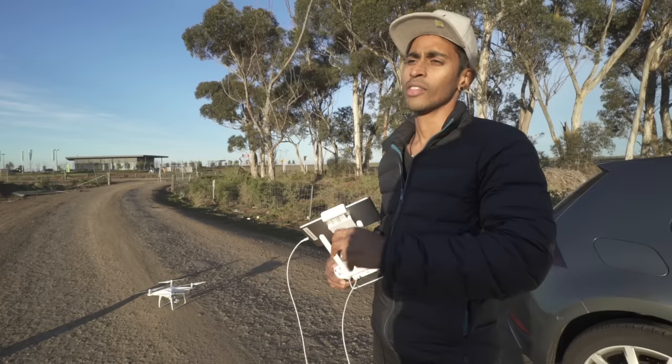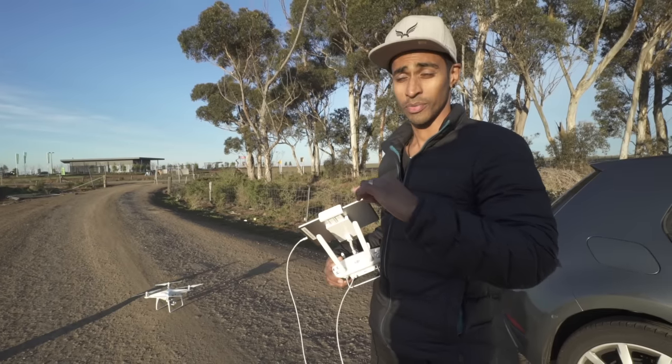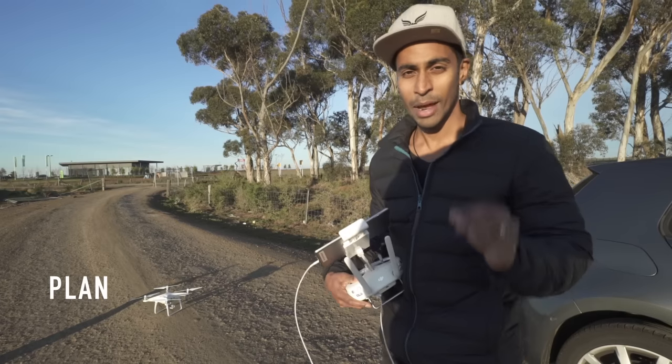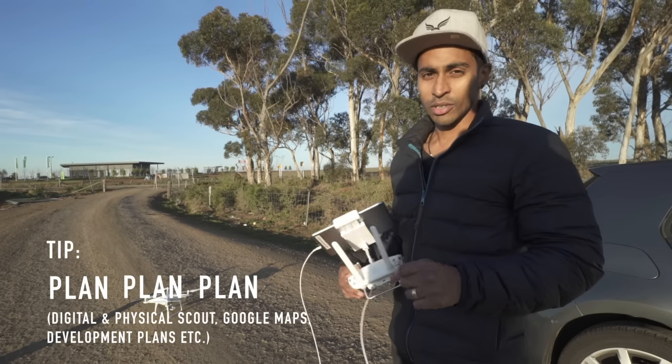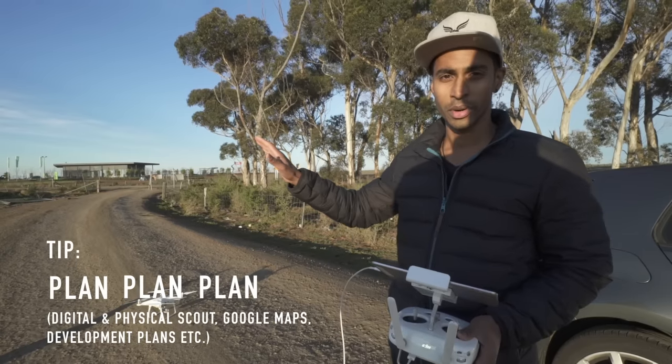With video, and then also go back and redo those flight paths again for the photos that you need. So having two drones up helps. Plan, plan, plan — make sure you get the shots that you want in your head first before you go out.